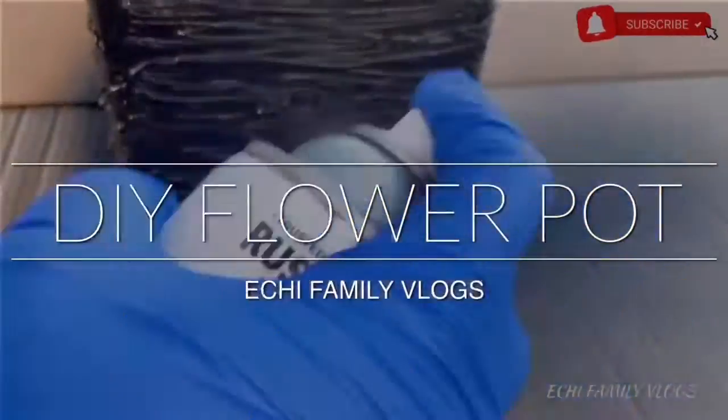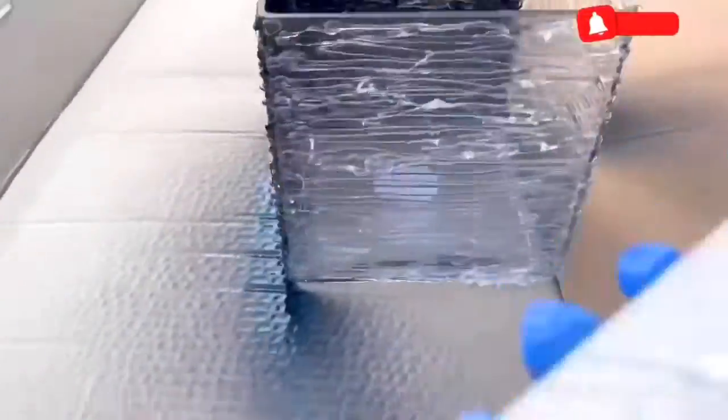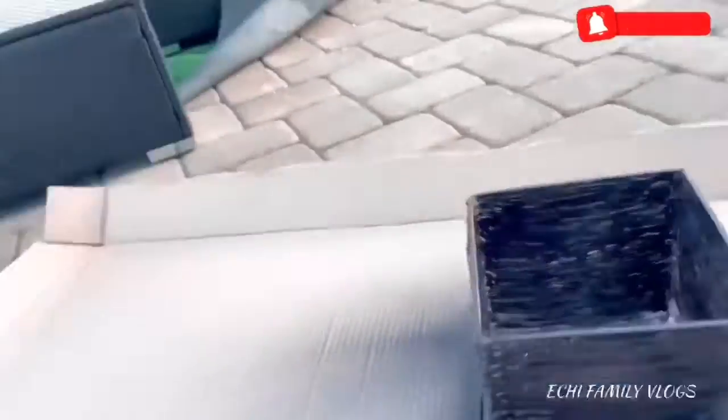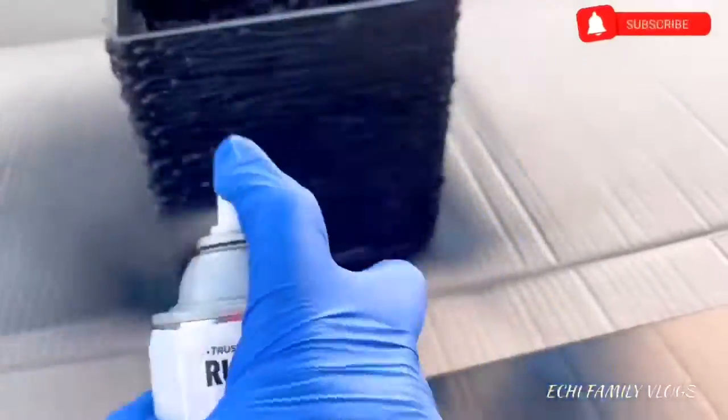So the next thing is you go ahead and spray it whatever color, but I chose black — black is one of my favorites. Today I'm going with black. You just want to spray it all around and allow it under the sun to get dry.